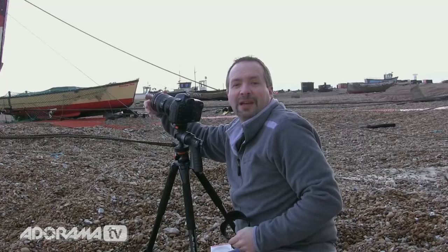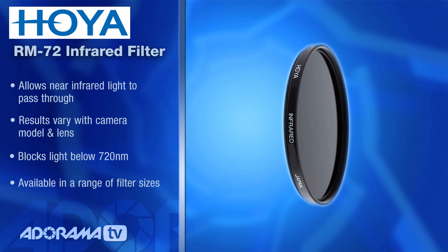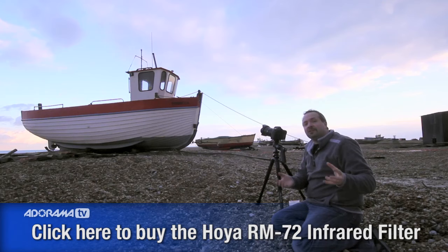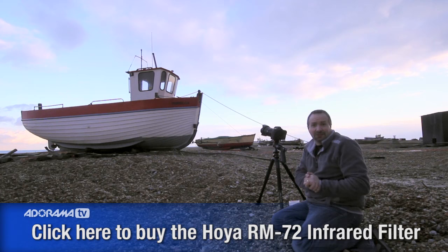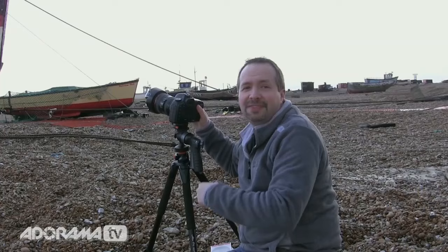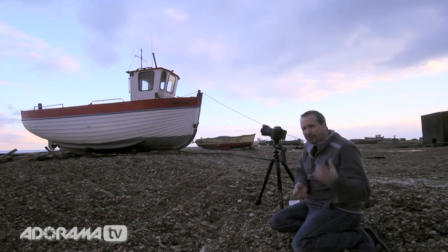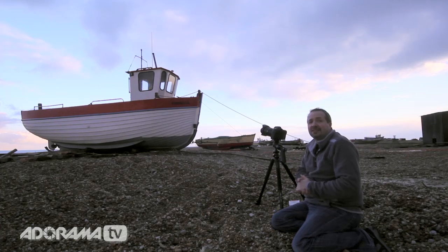With the weather about to take a turn for the worst, I'm ready for my last filter — the R72, the infrared filter. This isn't a filter you're likely to use every single day. You're going to have to be really seriously into wanting to try infrared photography to try this — perhaps not so serious as to have your camera converted to infrared, which is kind of a one-way trip. But this filter takes an image that's very close to the infrared spectrum. It's not true infrared, it's just very, very red. And it is seriously dark, so it's going to be the same trick as the neutral density filter — use live view to frame everything up and then take our shot.